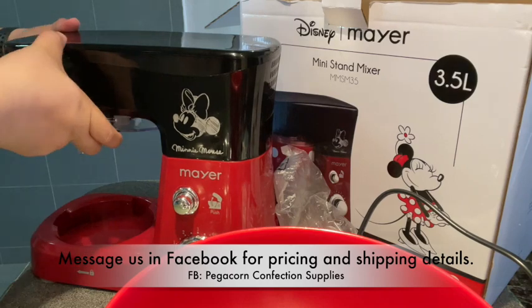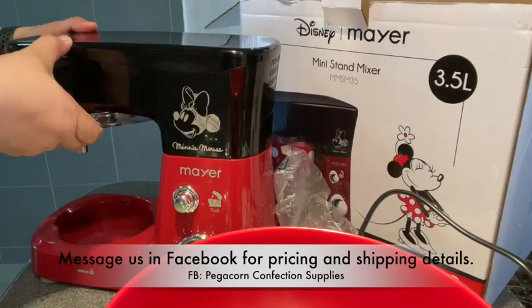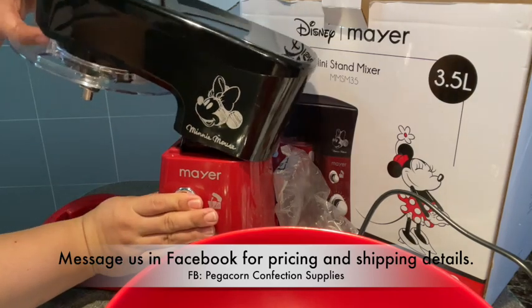This includes a mixing bowl covered with a silicone lock on the side, so it's got a good grip.